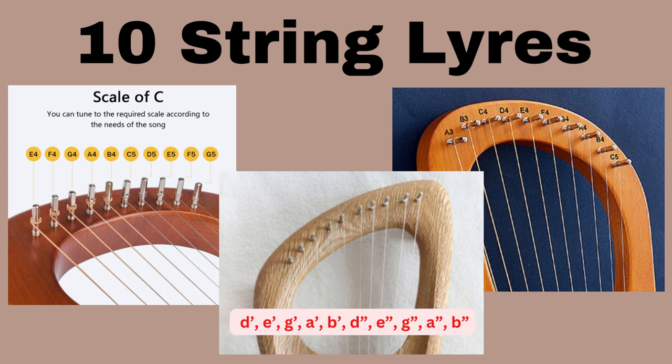Hello everyone, welcome to Learning the Lyre Harp. Today I want to go over 10-string lyres with you. There are different setups for the 10-string lyres and I'm going to show you a few examples of them. I'm going to pick the one that is most sold in stores and show you what you can do with it. Hopefully this will be helpful and answer many of the questions I've received recently.